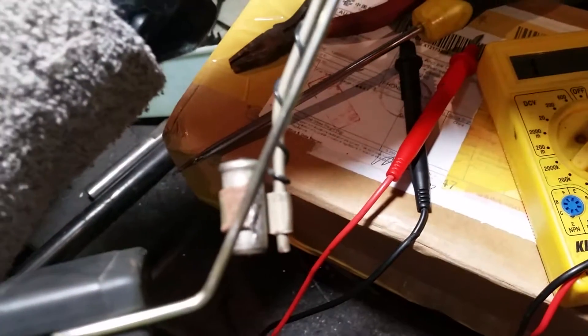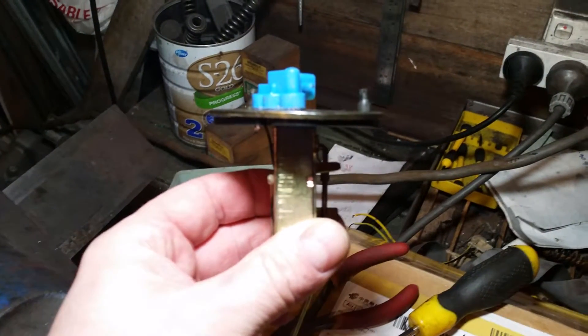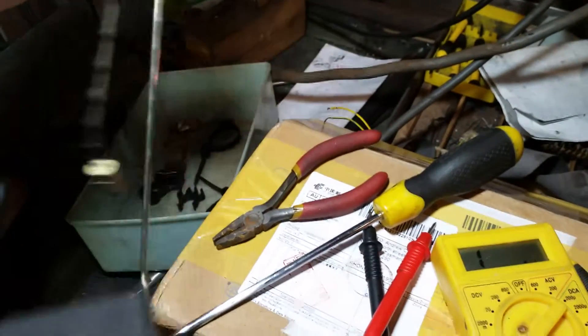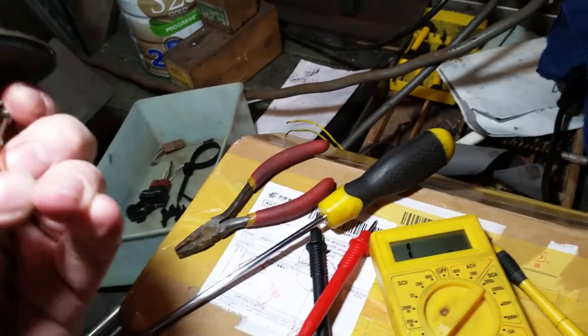This one turned up with a bit of rust down the bottom here and around there. Sorry, the camera wants to keep refocusing all the time. If you look closely, the float itself is off — when it's on the full mark, it's off on an angle.